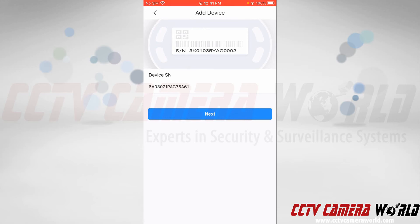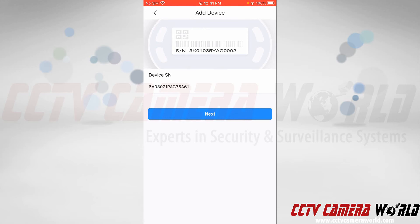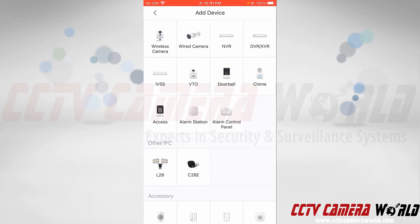Then I can tap the Next button. I need to choose the device type — this happens to be a wired camera. If you get an NVR, DVR, or XVR, you could choose that device type. However, this video is for a standalone wired camera, so I'm going to tap the Wired Camera option.